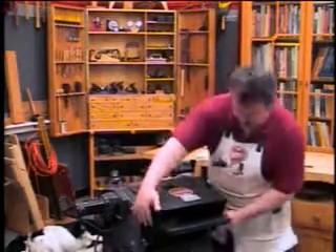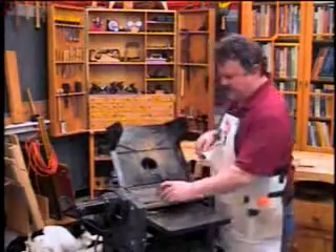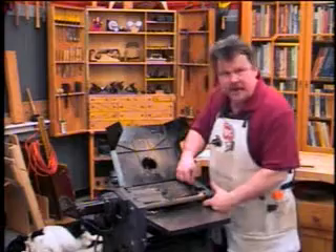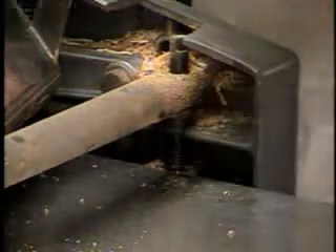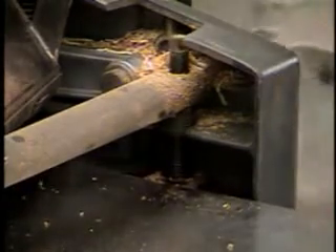So what you need to do is disconnect the dust collection and raise the back shield. Here are the little culprits right here — it's these threads right in there that we want to clean out.